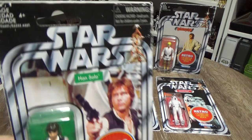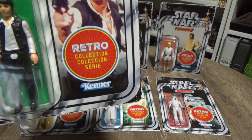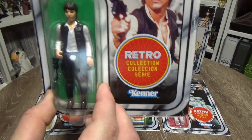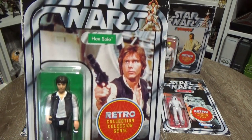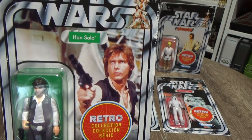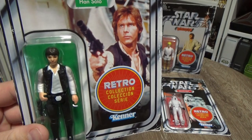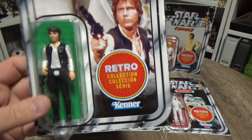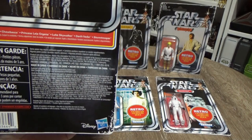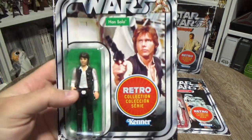So there's Chewbacca. I feel like this would have been a perfect release for the 40th anniversary back in 2017, or even 2018 being that the original figures didn't actually come out till '78. I think it would have been a really nice tie-in with the 40th anniversary.